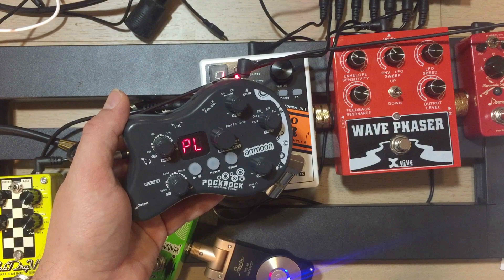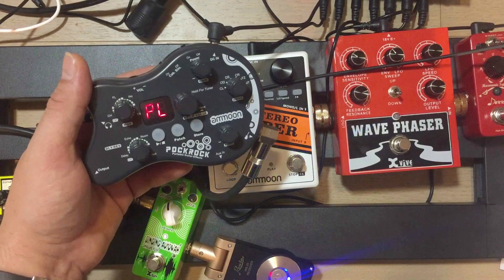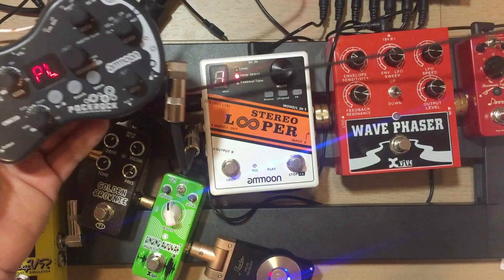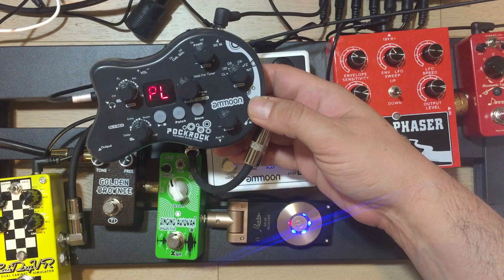So a couple of other things I've been doing in this demo — I wanted to see how it worked with a distortion pedal I have here, some phaser, and a harmonic square which is a pitch shifter pedal over here, which you can't really see — it's kind of off screen at the moment. So we're just going to go through and play some sounds, and then I'll give you more of my final thoughts at the end.